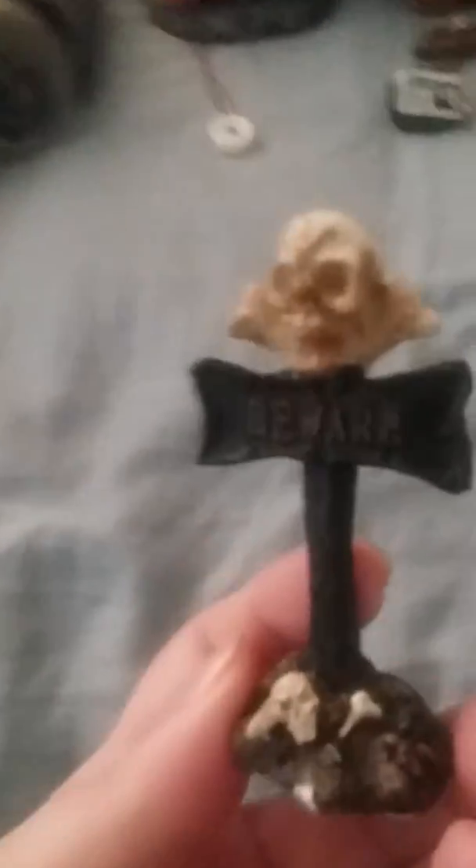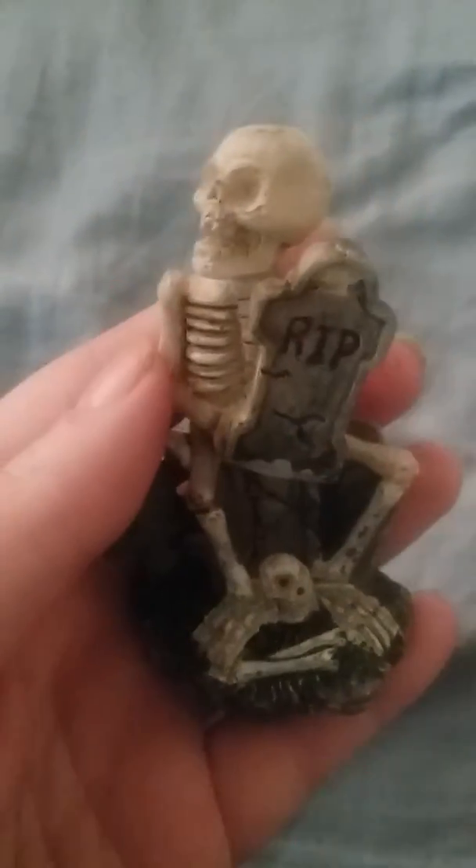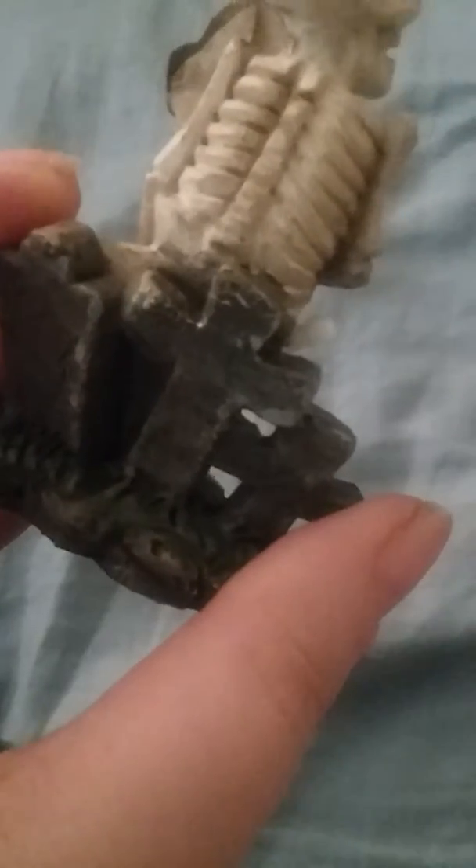Each one of the other pieces were a dollar a piece. I got these two signs — these are pretty good signs. There's R.I.P. on this one and one that says 'Beware.' And then I got this skeleton — it's R.I.P.